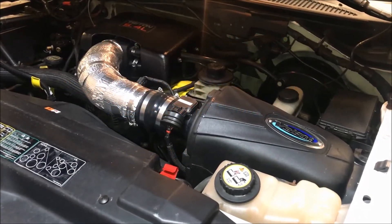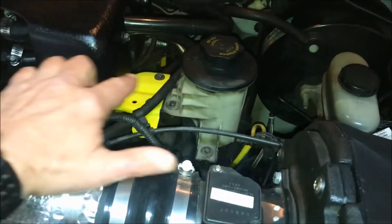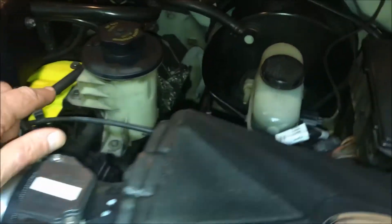I've got all parts on order or already in hand. I'm going to start the disassembly while I'm waiting for those parts to arrive. I'm going to have to take out the entire air cleaner assembly, the brackets that hold the power steering reservoir, and I'll have to remove the EGR tube.